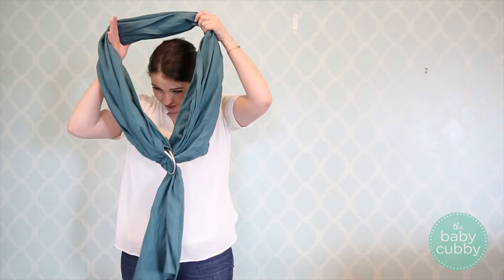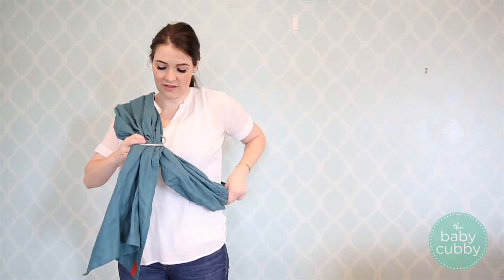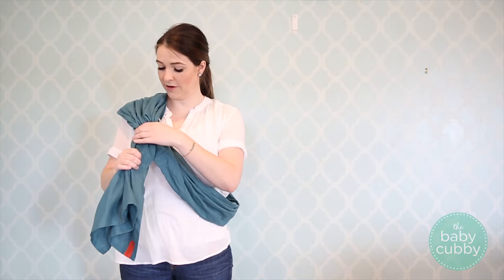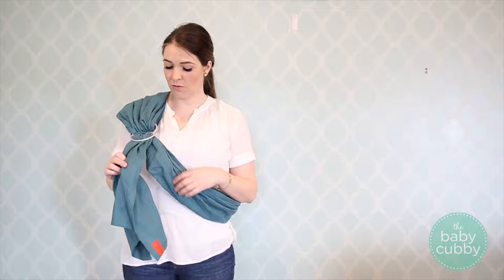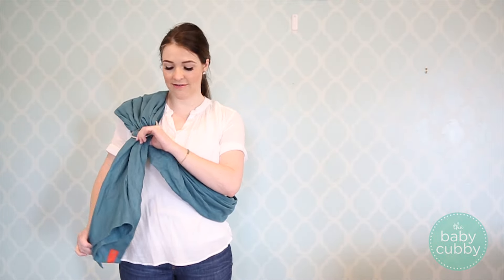You just start by putting the fabric over your shoulder. A lot of people like the ring on their dominant side, which then gives their right hand — if that's your dominant side — the most freedom. Then once you put it on, you're going to want the fabric to come up through the rings and out and down just like this.